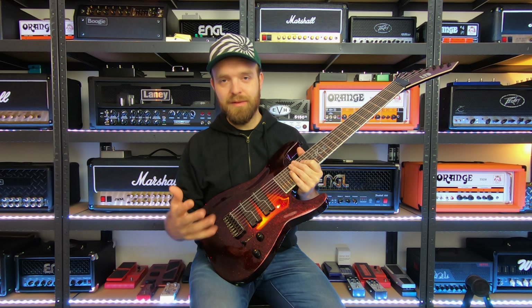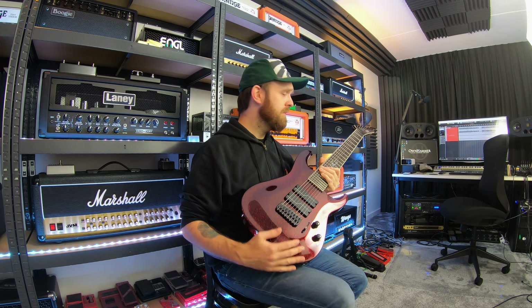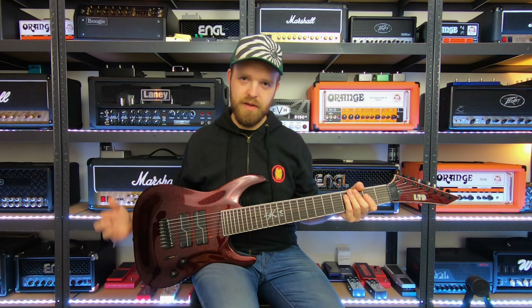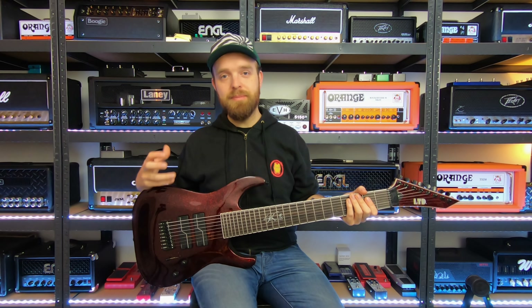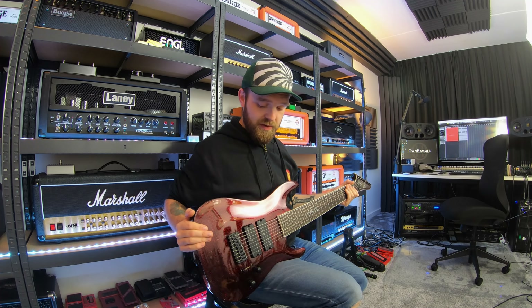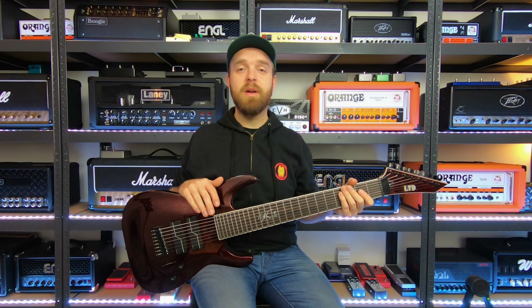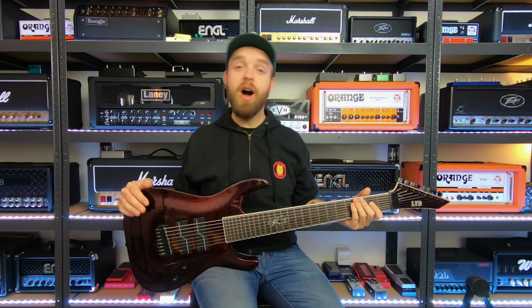This one is a neck-through 8-string, which you don't see a lot in production 8-string models. It has the Stephen Carpenter Fishman Fluence pickups. I tend to stick with the active voicing on the bridge pickup as it sounds most balanced, but there's also a passive voicing for versatility. Mahogany body, maple neck, ebony board, locking tuners. It sounds more guttural and girthy than the Meshuggah guitar, which has more bark and clarity. Definitely check out my full demo review for more information.